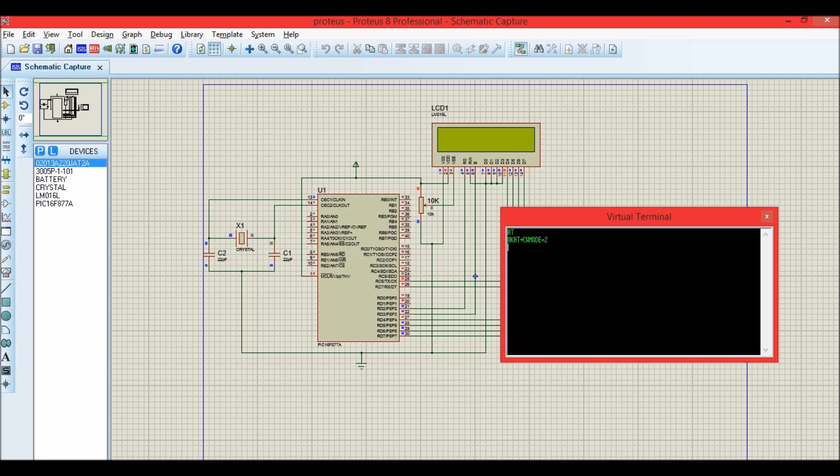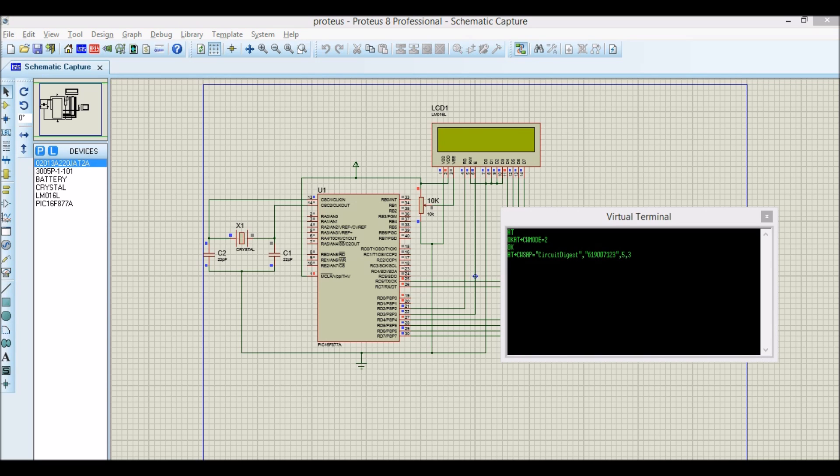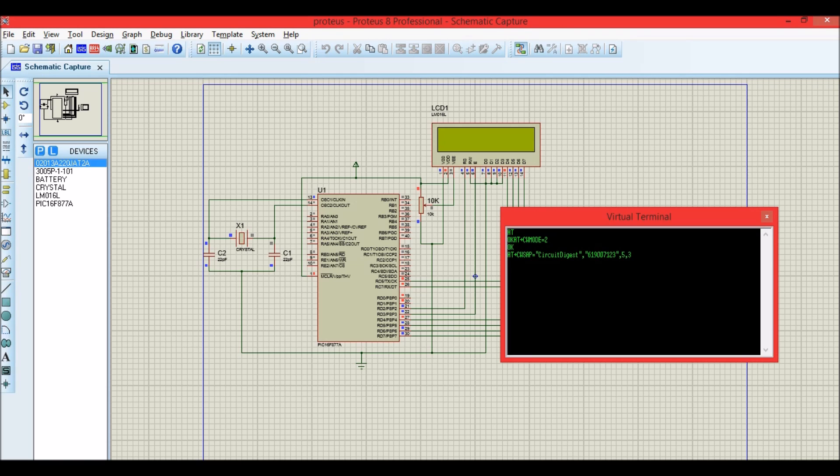After typing OK again to confirm the mode command, the LCD displays 'ESP set as AP'. The program then configures the access point with SSID 'circuit digest' and password '619007123'. Since the ESP8266 library isn't in Proteus, we manually type OK to simulate the module's confirmation. The LCD then displays 'AP is configured'. This is how we simulate the program in Proteus.